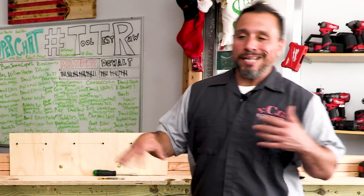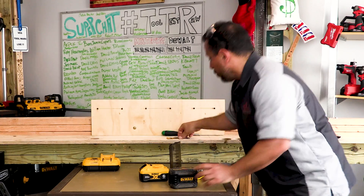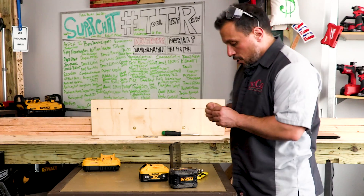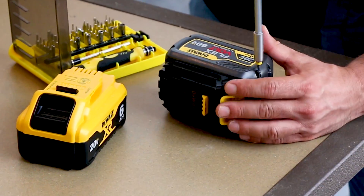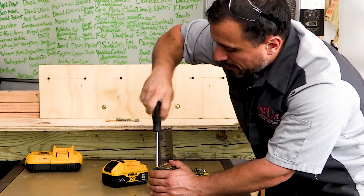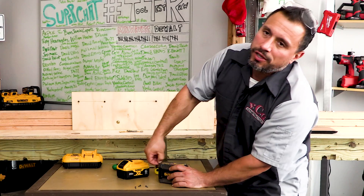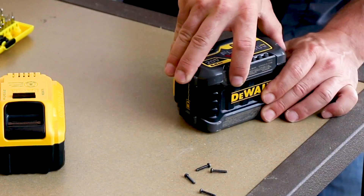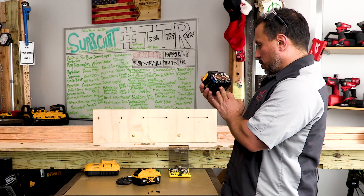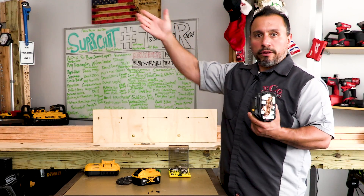That would lead me to believe there are highly advanced 21700 cells in the XR, but we don't go guessing around here — we want to find out 100%. To pull apart your FlexVolt battery, which I don't suggest you do for safety reasons, you would need a security T10. I love pulling batteries apart to see the color of the cells. I'll assume all the circuitry is switching, because I'm a contractor, not an engineer.